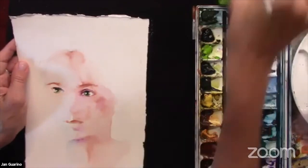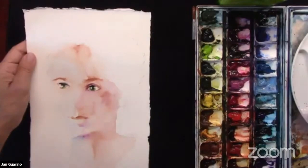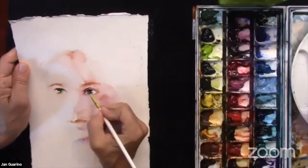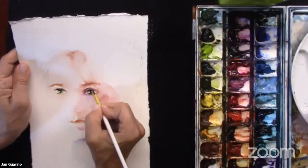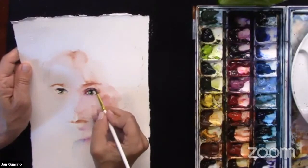I'm using a drying mat to monitor how much paint is actually on my paper and on my brush. I could lift things off, move things around. My students know that you can correct watercolors — they're not that hard to correct. We have lots of correction techniques. I'm just sort of fixing some of the things around her eye a little bit.